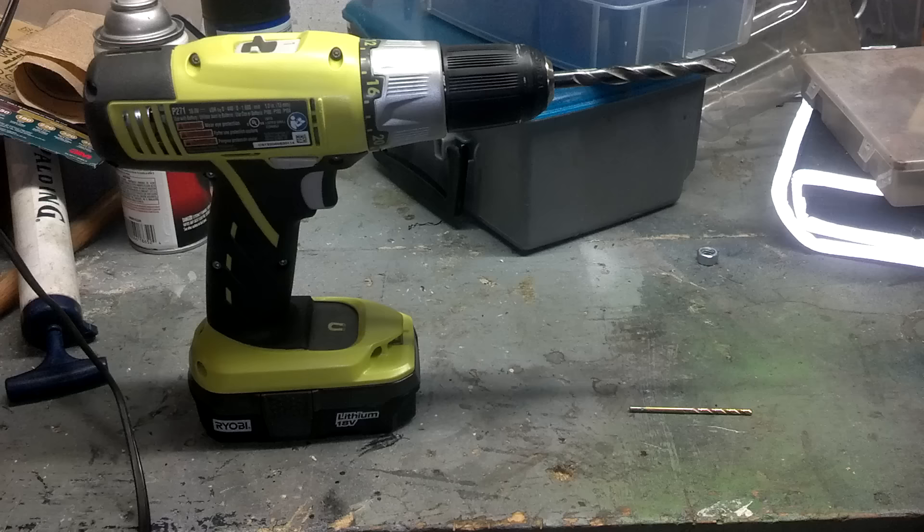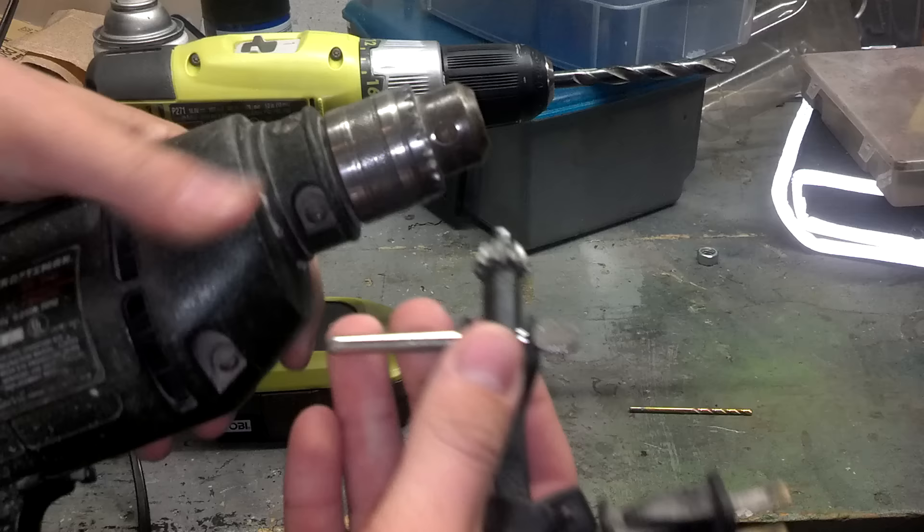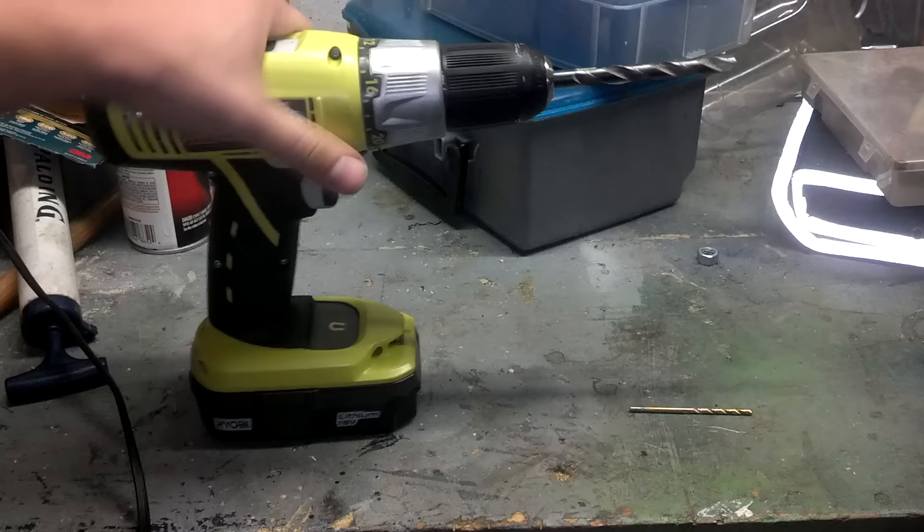Some older style drills, such as this one here, actually require you to use the tool that comes with it to loosen up the end. But with nicer, newer drills it's incredibly simple.